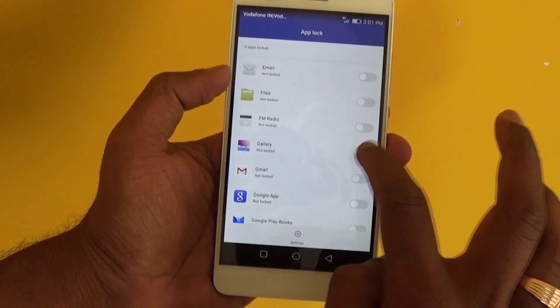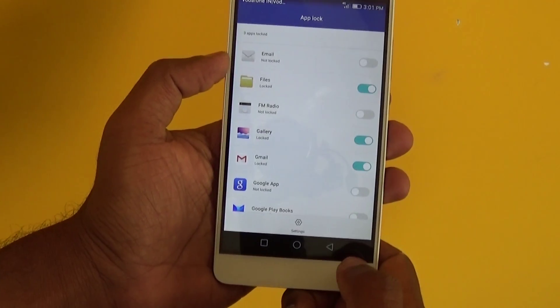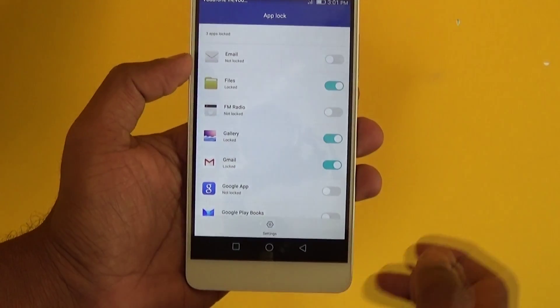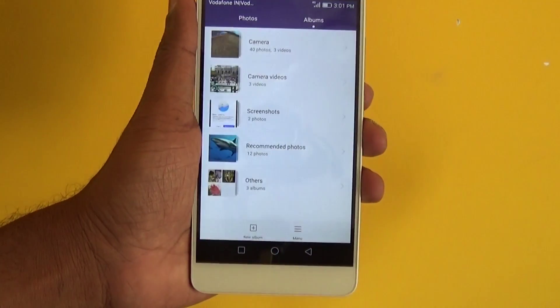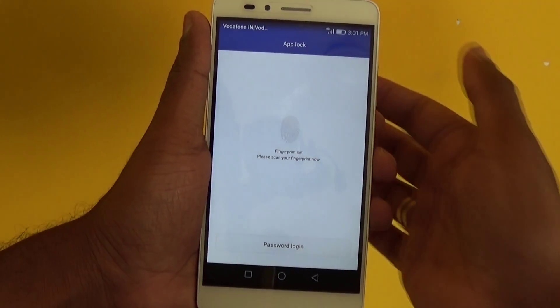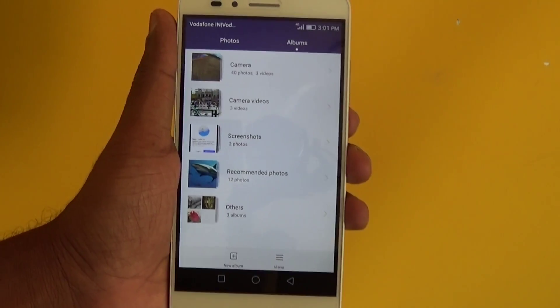Enable the apps which you want to secure — I secured Gallery, Gmail, and Files. Whichever app you want to lock, enable it here. So if somebody is trying to access my Gallery, it asks for my fingerprint. Very simple, just three steps.